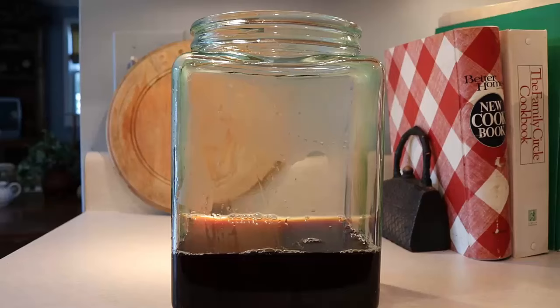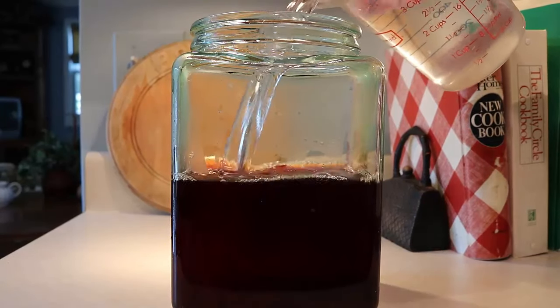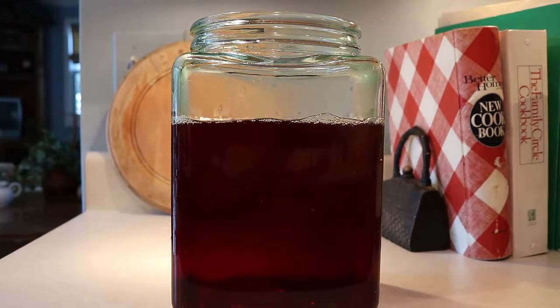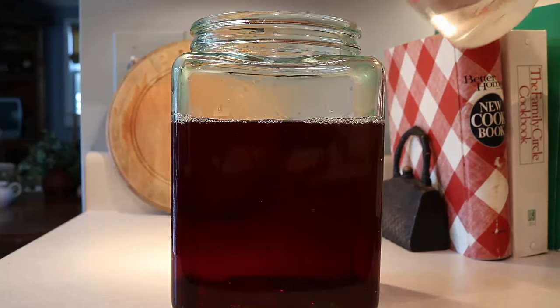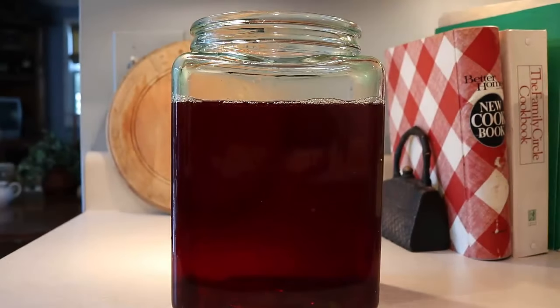You're going to transfer that four cups of hot tea to the gallon glass container, and then fill it almost to the top — but not quite — with more filtered water, and let it cool. It's going to cool pretty quickly. You need to leave some space at the top because you're going to be putting in the scoby and some of the starter liquid from the scoby jar.